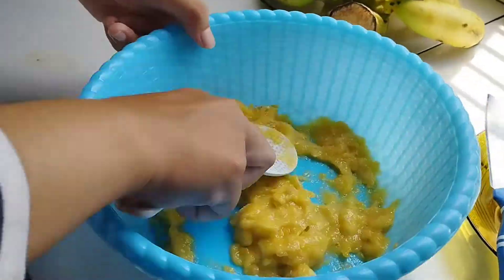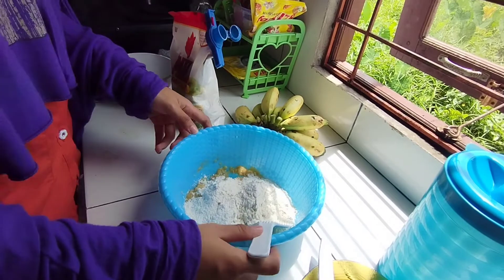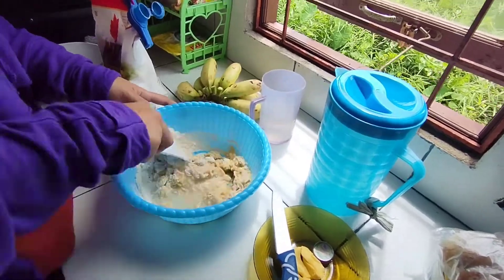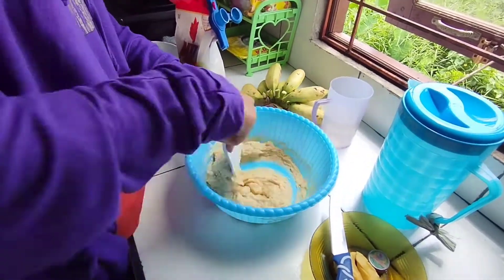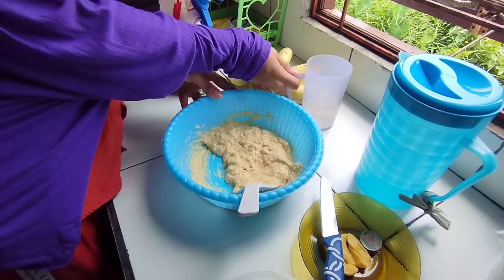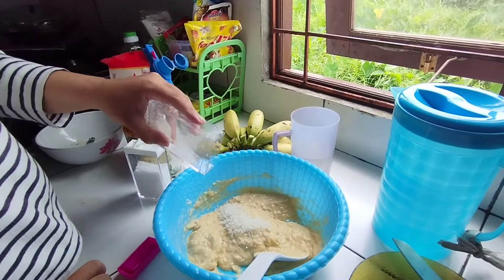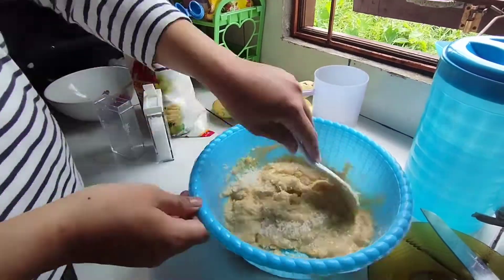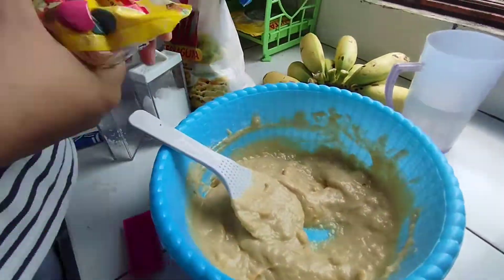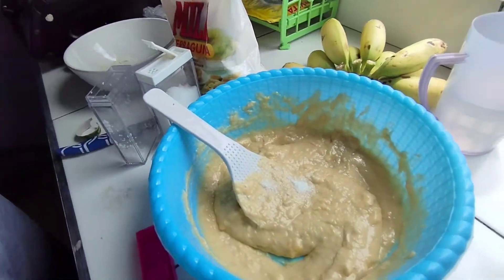After that, add 15 tablespoons of wheat flour. Add the egg and mix them together. Add water little by little while mixing until you reach this consistency. Add about two tablespoons of sugar and a little bit of salt to balance the sweetness. Add two tablespoons of margarine — you can add more if you want a softer lempeng. Once you reach this consistency, add a whole package of vanilla powder and mix.